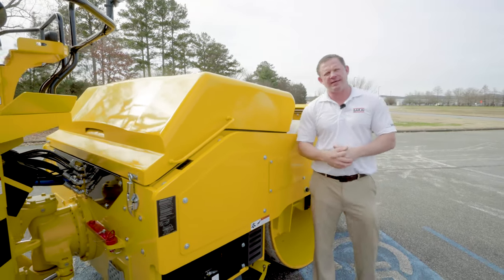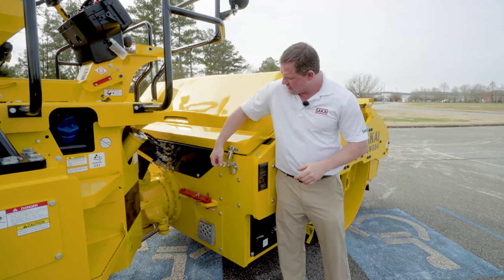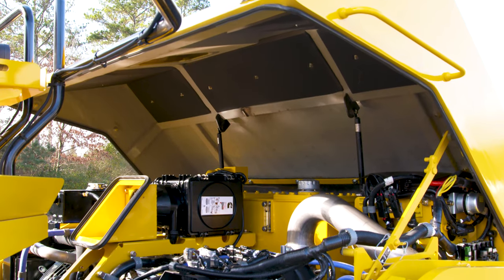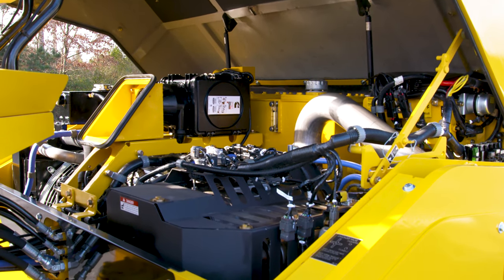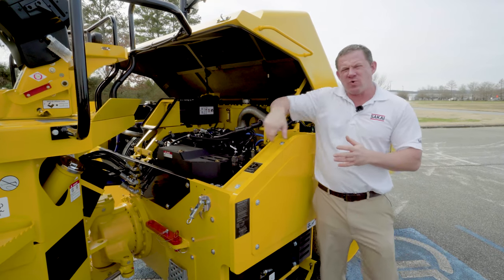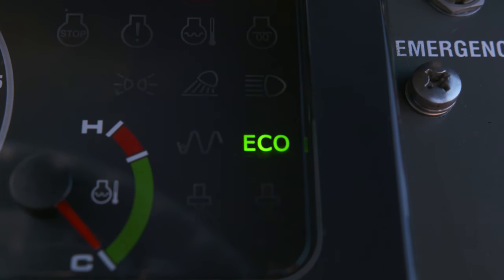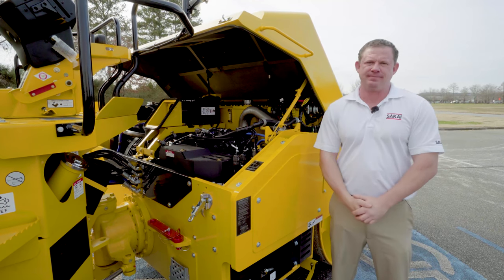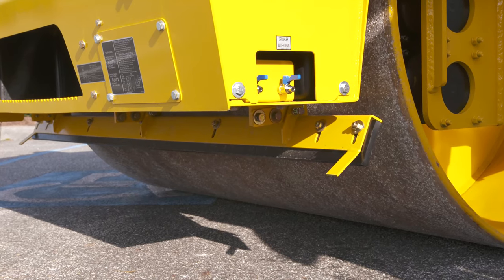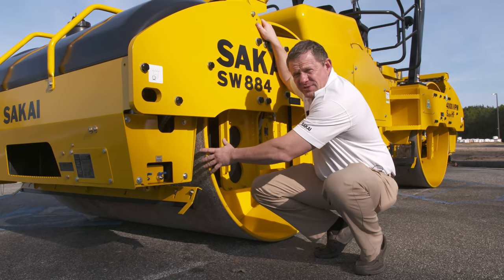Now we're going to take a look at the engine on the SW884 and 994. You have two lockable latches here at the front side of the engine. The hood raises very smoothly with the support of two gas struts. It's equipped with a Tier 4 Final turbocharged Cummins QSF 3.8 engine, which produces 130 net horsepower. It's also equipped with passive regeneration, so there's no downtime. The machine is also equipped with eco mode, which saves you up to 10% fuel savings and gives you the same vibe shaft speed as full throttle. Another nice feature are these adjustable spring-loaded scrapers — they keep the drum free of debris, and in windy and dry applications, they help keep the water distributed evenly on the drum.